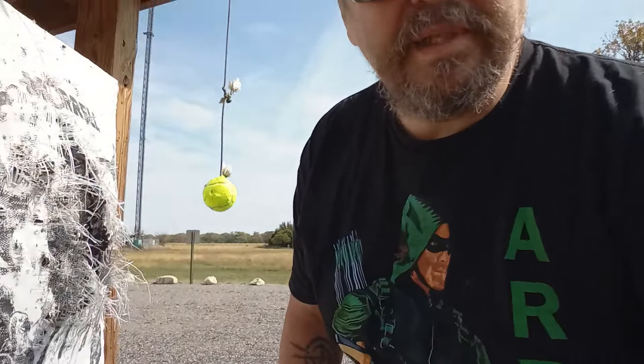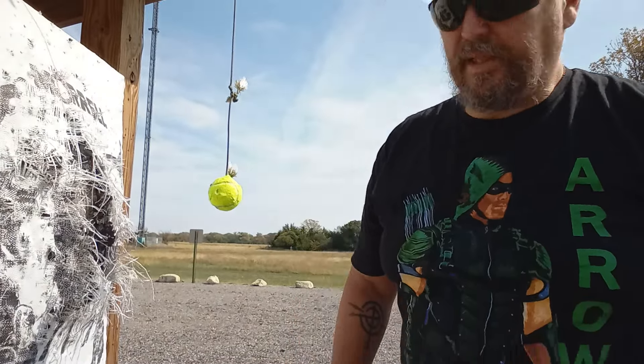Everybody enjoy the weekend? I am. I have no idea what time it is. I don't really care, because it's Saturday and I'm glad to be off. I love working, but I also love to be off.